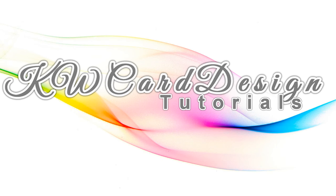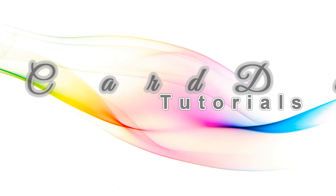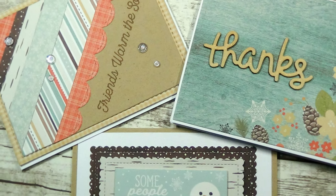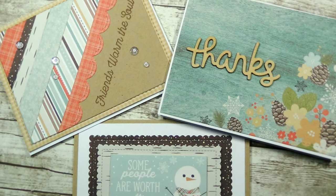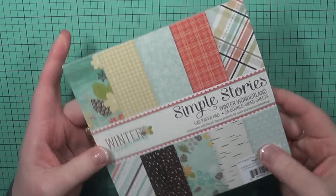Hi friends, it's Carrie. Welcome back to my channel. Today I'm going to be starting a brand new series where I use one 6x6 paper pad and make three different cards from that same paper pad. This series is going to be not really back to back — just maybe once or twice a month.